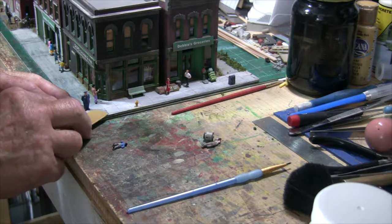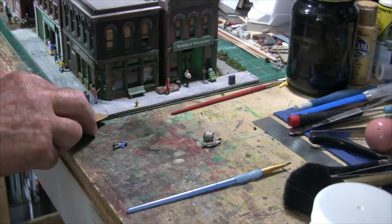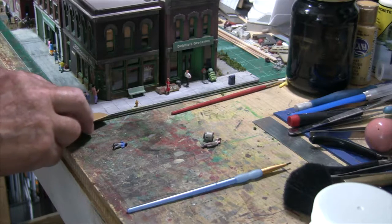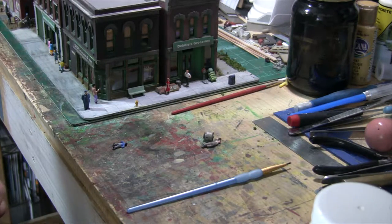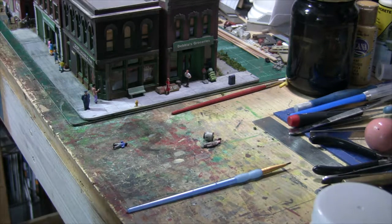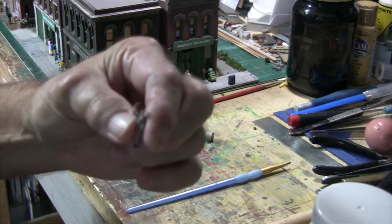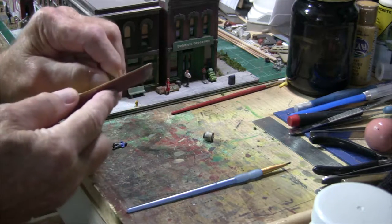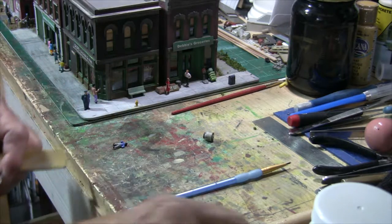Right here I'm sanding down the area where I knocked one of the figures off — a guy tipping his hat in front of the police officer. I'm sanding down the old glue to get it back to a bare surface. Once that's smooth, I'll start sanding the figure's feet. I need to make sure that Seymour has flat feet so he can stand on the sidewalk again. I'll take a little bit of the old glue off his feet and get him ready to put back — he's lost and asking directions from the police officer.